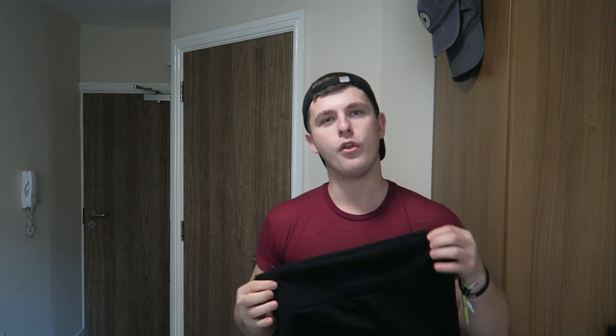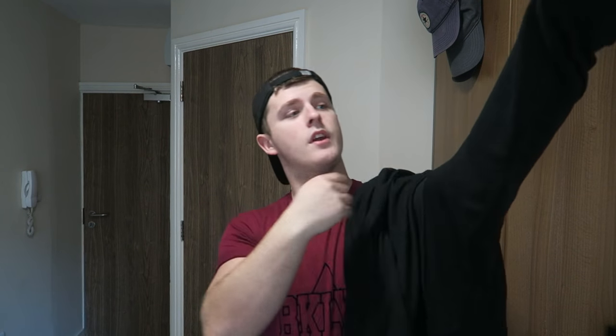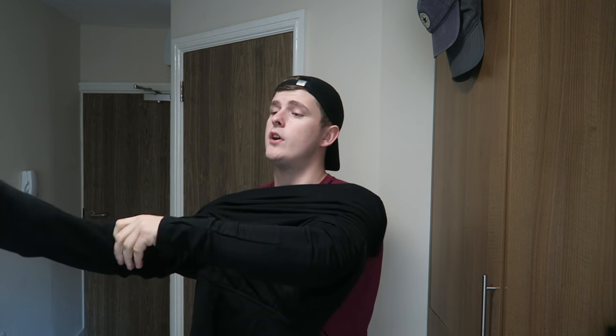First impressions: it feels great — a lot thinner in comparison to something like the Signal hoodie, which I'll link in the description below. This doesn't appear to have any fleecing on the inside. This is the first time I've tried it on, so we're discovering this together, as always with my reviews.